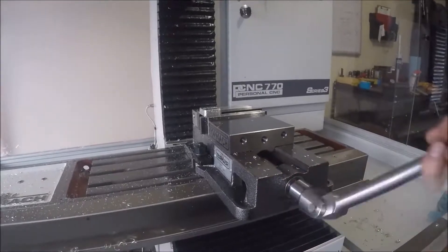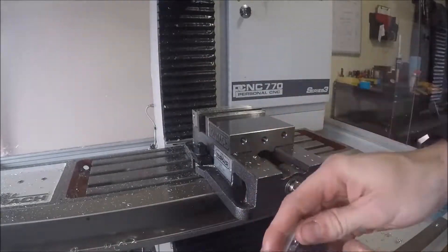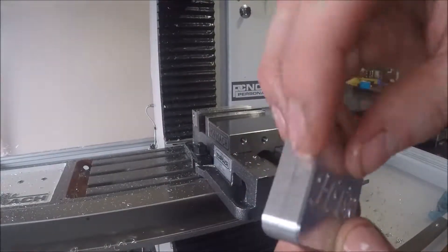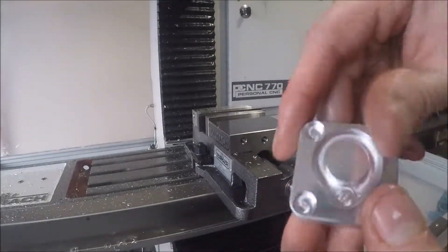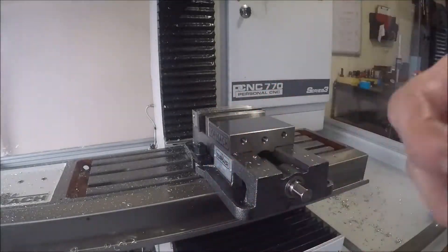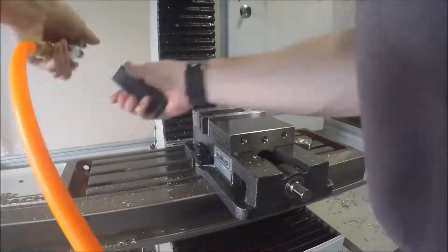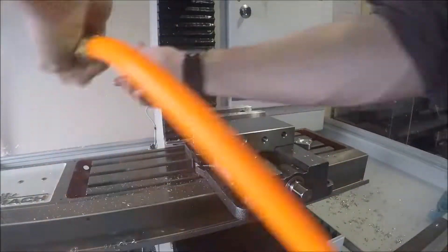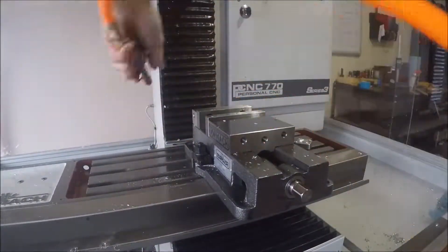We talked about the first one and here's the finished piece. I may or may not put this in the Harbor Freight tumbler just to make it look that much better, but I'm not sure yet. By the way, that loud buzzy noise is my obnoxiously loud air compressor — it's the only one I have for now.